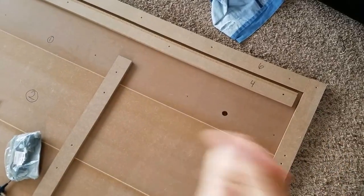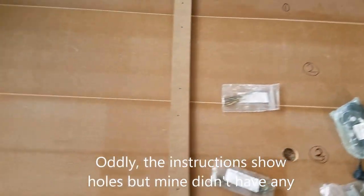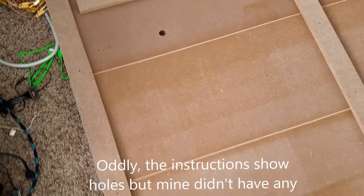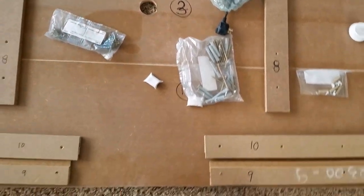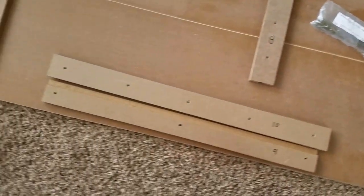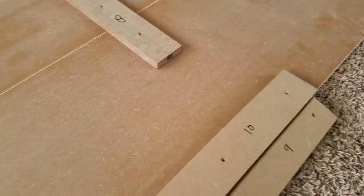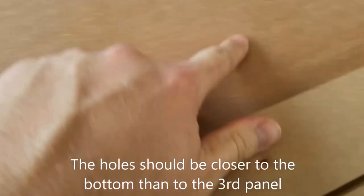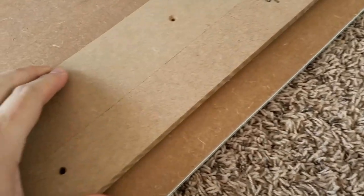You can tell it's the top panel because it's the one with the larger holes in it, and those holes go down. The second panel has no holes whatsoever in it. The third panel is very easy because it's got the hole for the TV. And then the fourth panel is labeled number 11, and I know it's the bottom panel because it has these little holes all the way across.